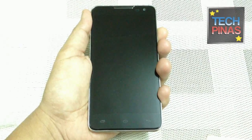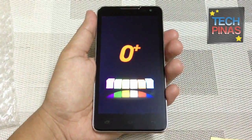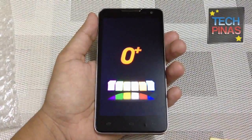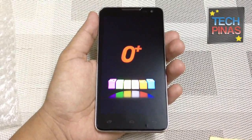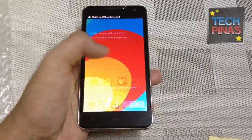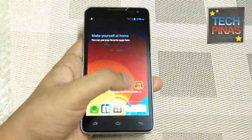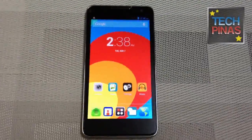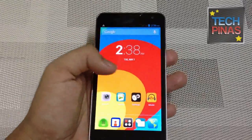Let's turn this device on and see how the user interface looks. There you go — the Oplus logo. I just want to show you more of the device by turning it around so you can see all of the panels. That's the face of the phone — you have a 5-inch IPS HD display.